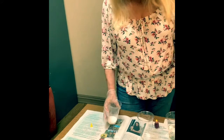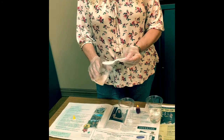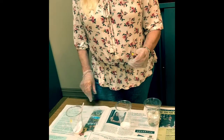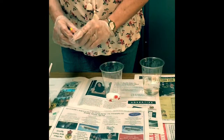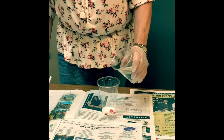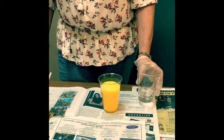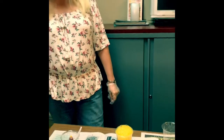Hi everybody! I'm gonna put a little baking soda in my cup, and then I'm gonna put a little food coloring in my cup, and I'm gonna put my vinegar in. And I got a pretty orange-yellow color!